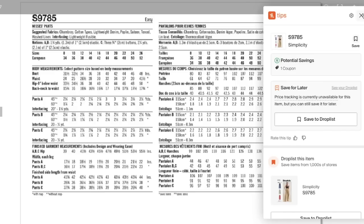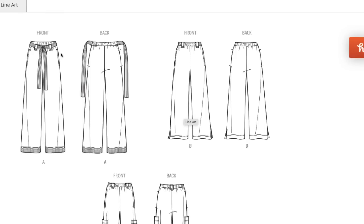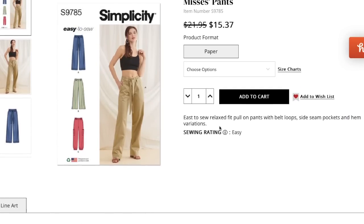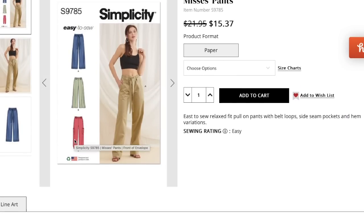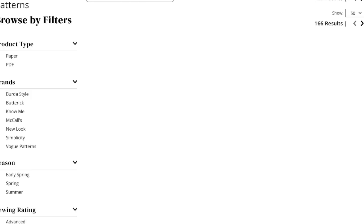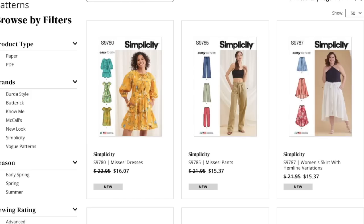Looking again at the line drawings, the sample definitely doesn't match — B has two front belt loops and a separate belt, but they haven't included a separate belt piece. Maybe there's not one for B and C, which is weird — why have belt loops and no belt? The line drawings not matching the sample isn't a huge deal, but when you see something so glaring, it's enough to give you pause. It's like a yellow flag.